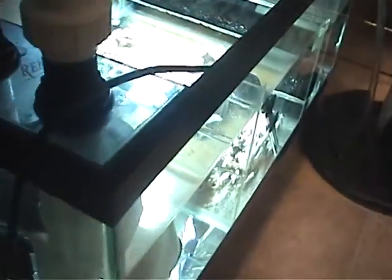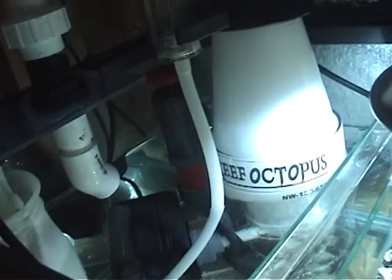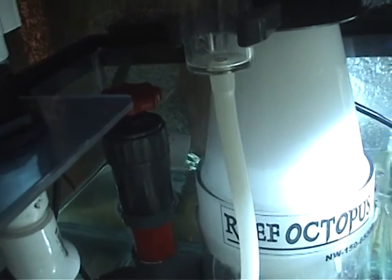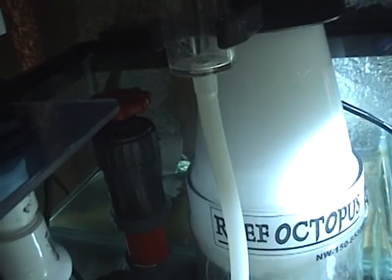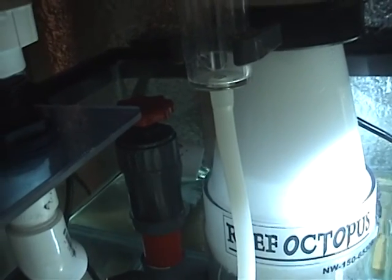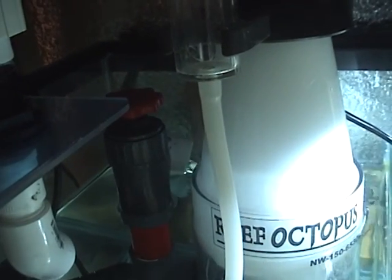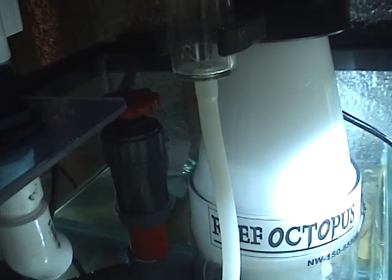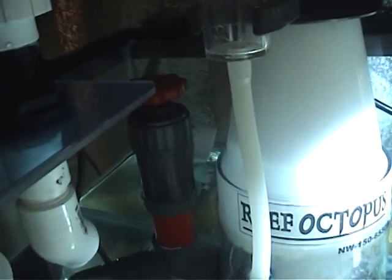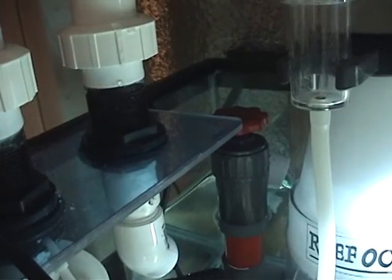No real changes to the sump. I've got my skimmer in there — it's a Reef Octopus NW-150. I put a 90-degree elbow on the output so that the water flows in instead of crashing down, so it's much quieter. Those fittings are non-standard, so in order to get that 90-degree elbow to fit I literally took it out to my grinder and ground one end down to get it to fit. I DIY'd it and it works, no problem.